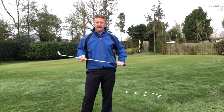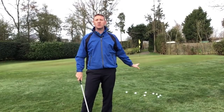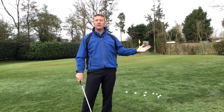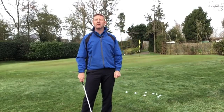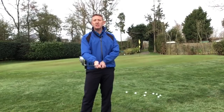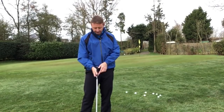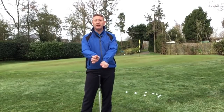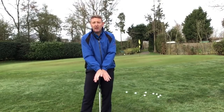A butterfly grip is a unique grip. It's fabulous for short shots — you can elevate shots with this one, like a lob shot, and it's really good out of a bunker as well. Let me explain what a butterfly grip is in case you've never heard of it. Very simply, it's a very strong top hand and a very weak bottom hand, and it kind of looks a little bit like a butterfly.